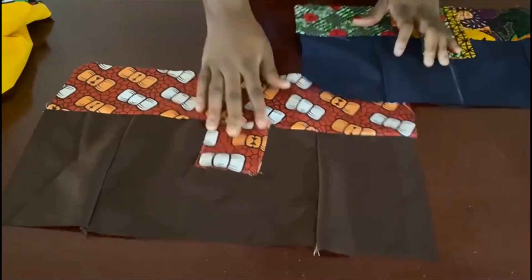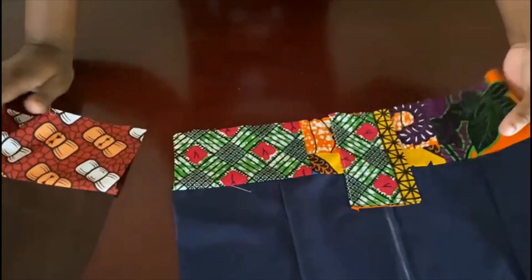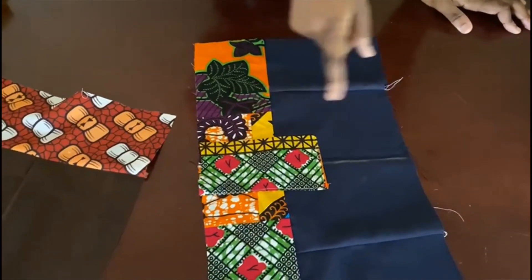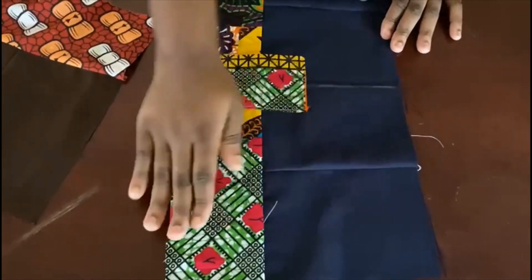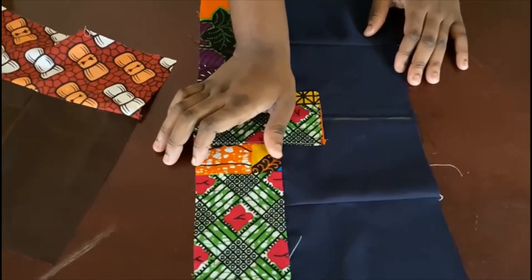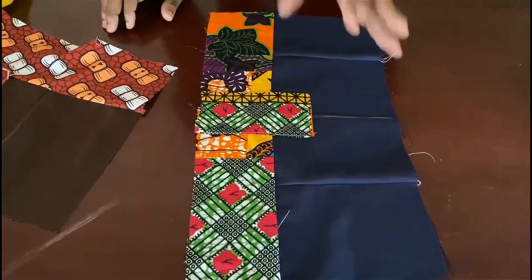I don't want to waste people's time, so there are two methods you can use here and I've done both to show you. Basically, it depends on the width of the fabric — the length you want to use. Once you calculate it, you already know which one you want to use as the plain part and which for the bottom. Let's say you decide to use 10 inches for this and then 15 or so — just know that there are two methods.